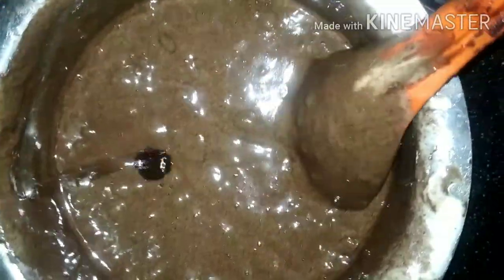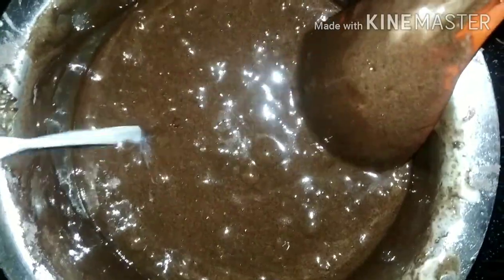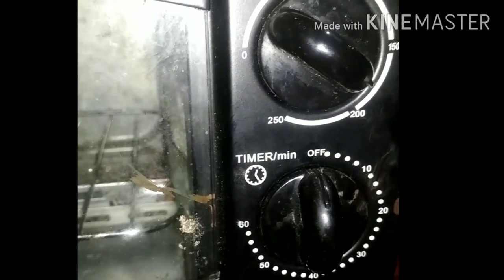This is a cake mix. I mix the cake in the dark color tray and make the cake mix. Let's bake the cake for 30 minutes.